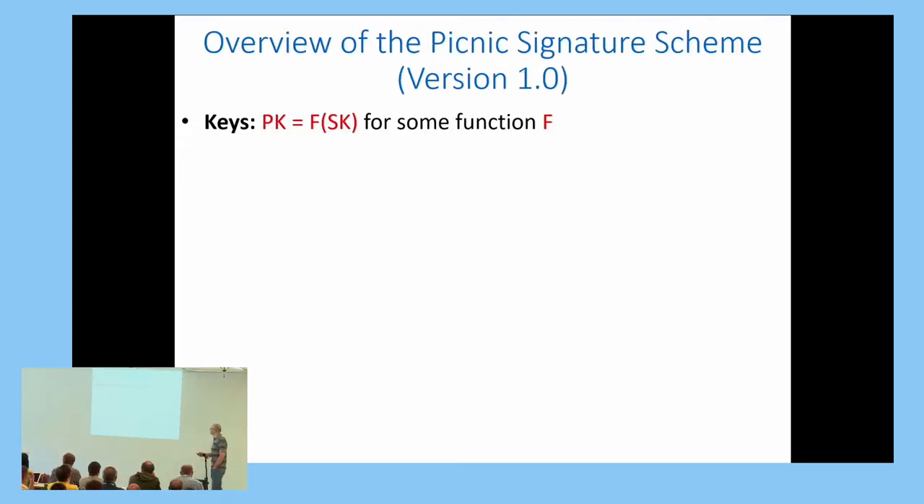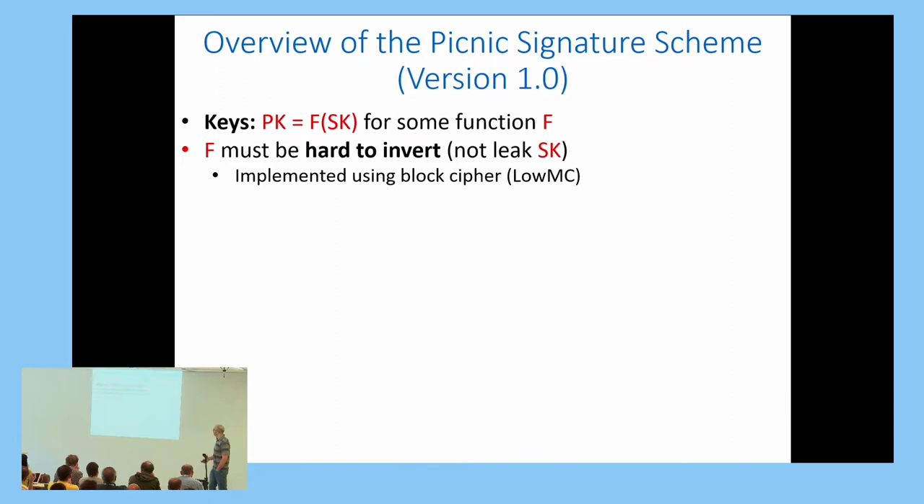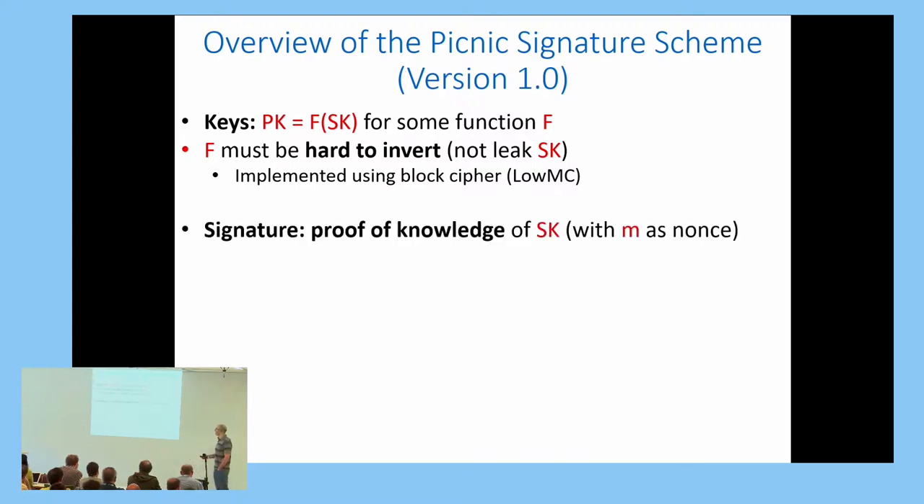In PICNIC, like in many signature schemes, you start by selecting a secret key. The public key is just some function f of the secret key. Obviously, you don't want the public key to leak the secret key, so f must be hard to invert. In particular, in PICNIC, it is implemented by a block cipher.